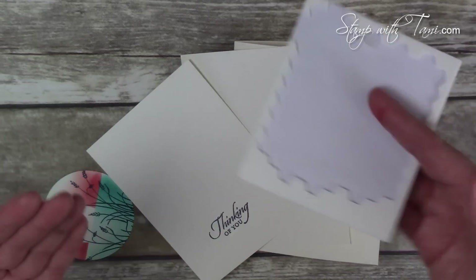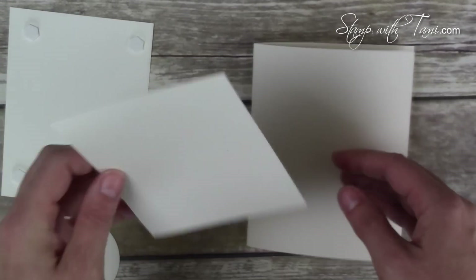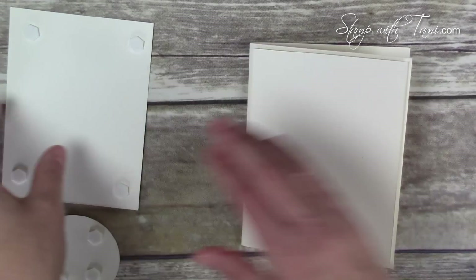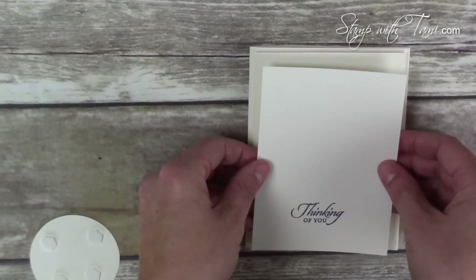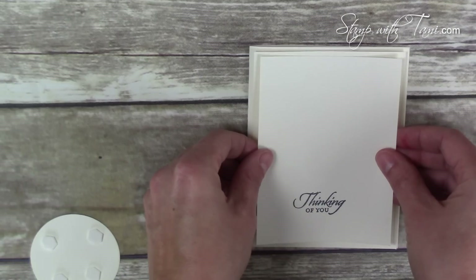These layers are completely assembled with Stampin' Dimensionals, so once you have your dimensionals on the back of all your panels, they just attach to the card base. This is actually a no-Snail card — Snail being a double-sided tape adhesive.